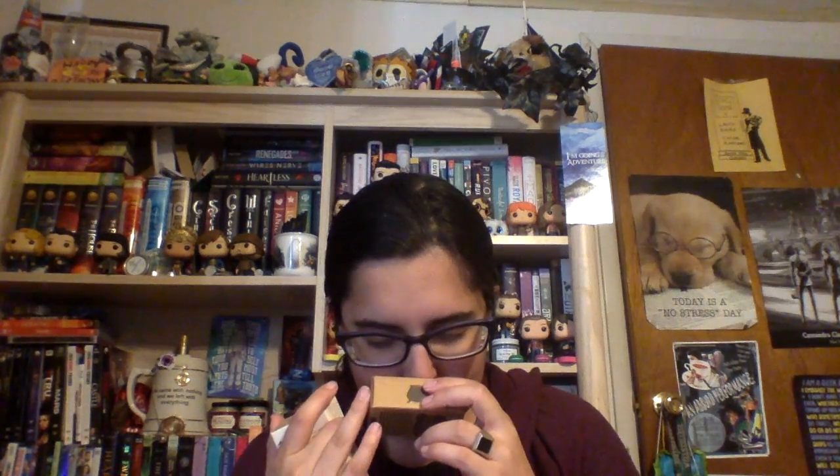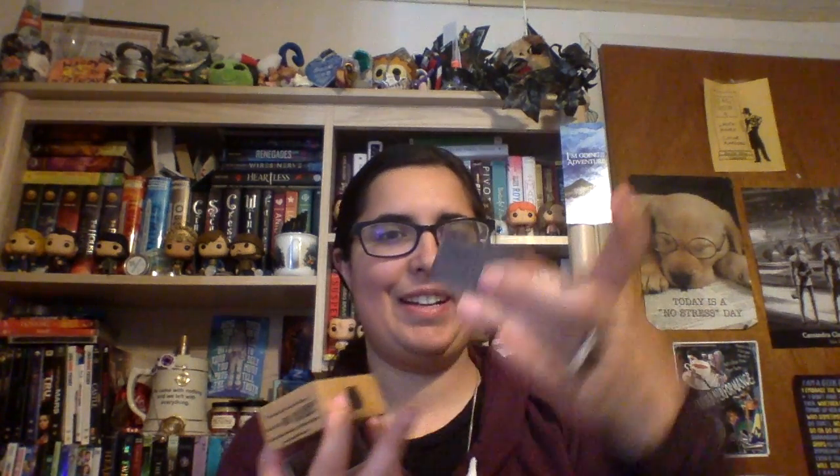The next thing I'm seeing is a Wildberry Shadowhunter Bar Soap. I actually had another one of these. It smells so good — it's Wildberry. I'll take it out of the box for you guys. That is so cool. It smells really good and I actually might try to use this. I love this little box, it's so cute. This is exclusively for Owlcrate as well.